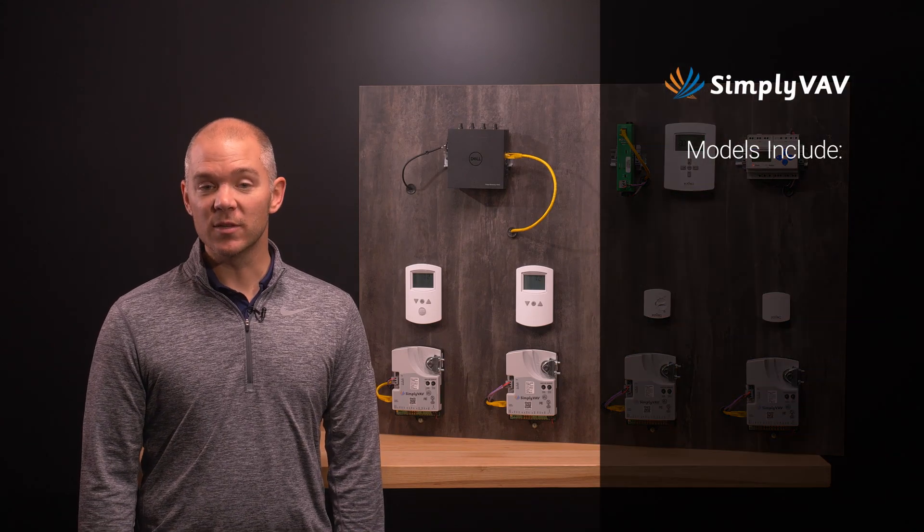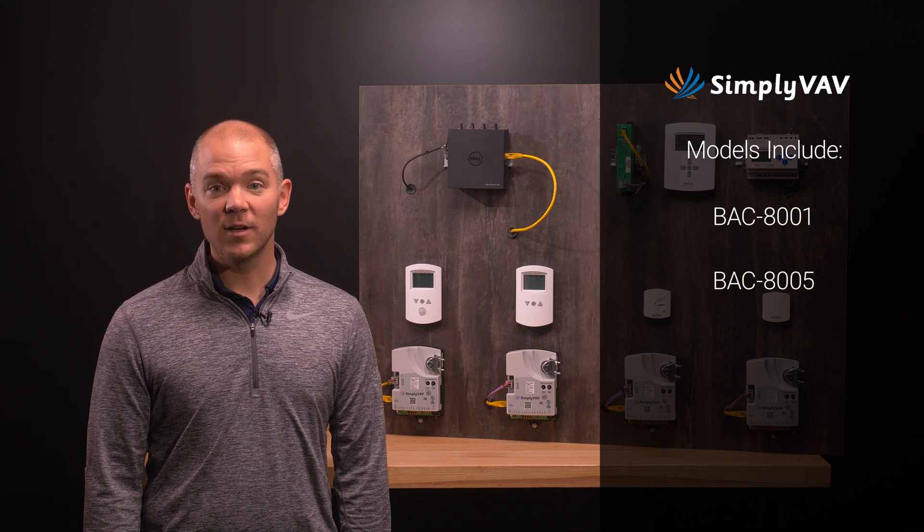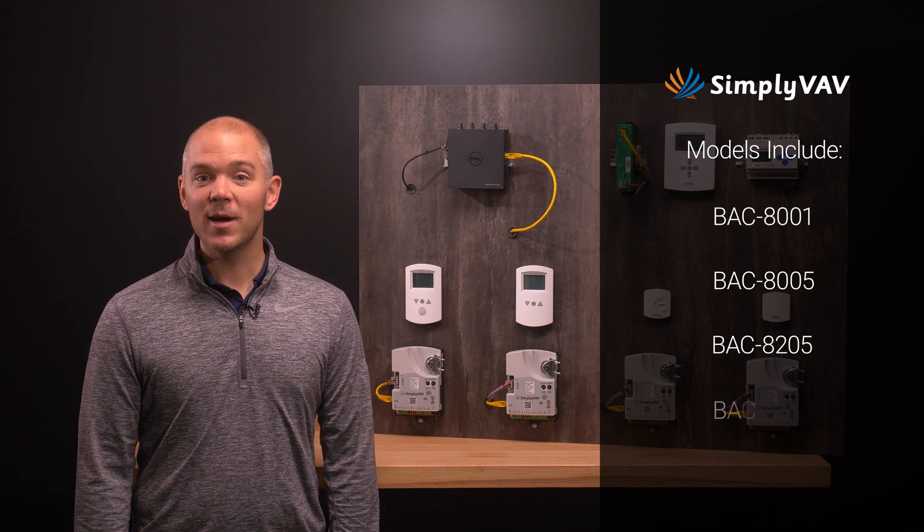It is critical to choose the correct model, as they are pre-programmed for certain applications and cannot be reprogrammed. There are four unique models in the Simply VAV family: the BAC8001, the BAC8005, the BAC8205, and the BAC8007.